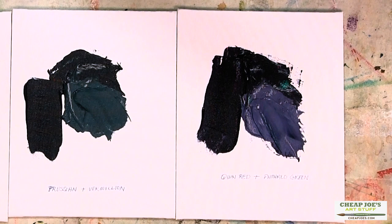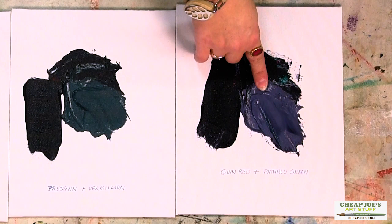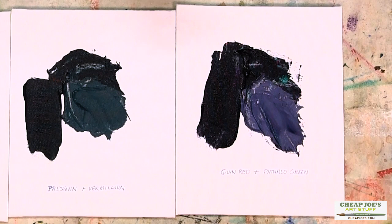When we mixed it with a little bit of titanium, we got a tint that was very, very obviously bluish-purple, but a very, very soft color. Opaque, really, really nice coverage and stuff like that.